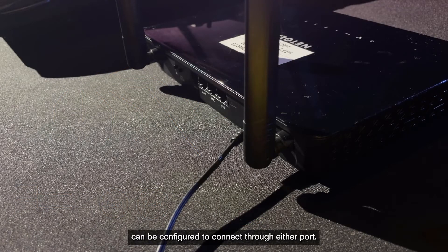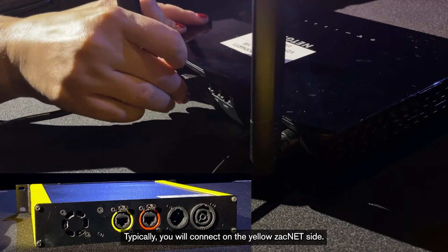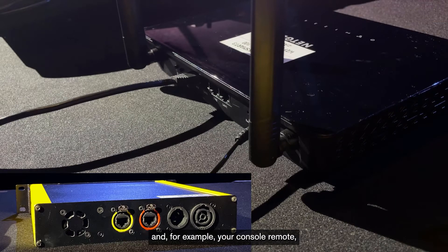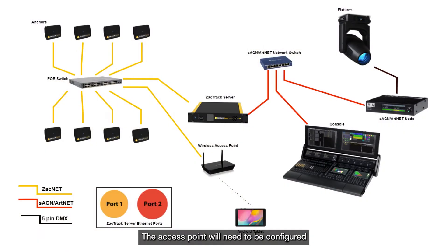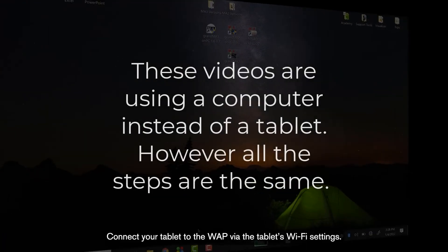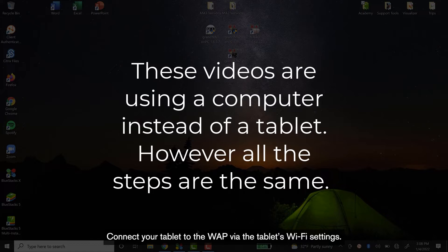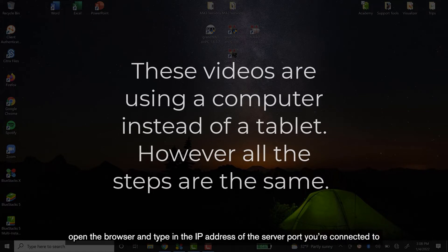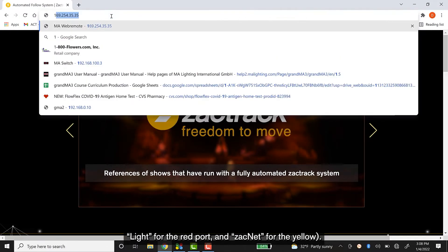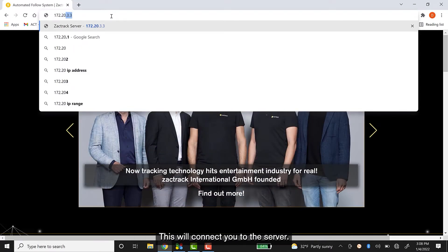The wireless access point, or WAP, can be configured to connect through either port. Typically, you will connect to the yellow ZachNet side. However, if you needed to use the same WAP and tablet for ZachTrack and, for example, your console remote, then you would want to configure it on the red side. The access point will need to be configured to work in the IP address range of the chosen port. You can find information about the WAP settings and configuration through this link. Connect your tablet to the WAP via the tablet's Wi-Fi settings. Once the Wi-Fi connection has been established, open the browser and type in the IP address of the server port you're connected to — the light IP for the red port and the ZachNet IP for the yellow. This will connect you to the server.